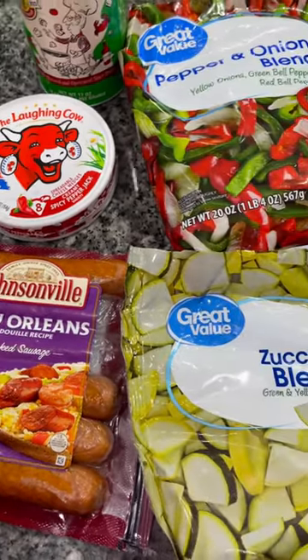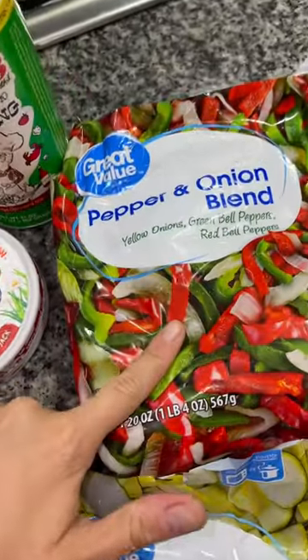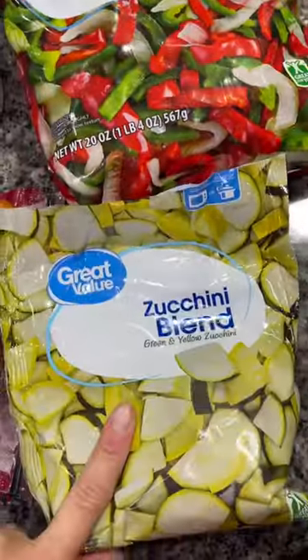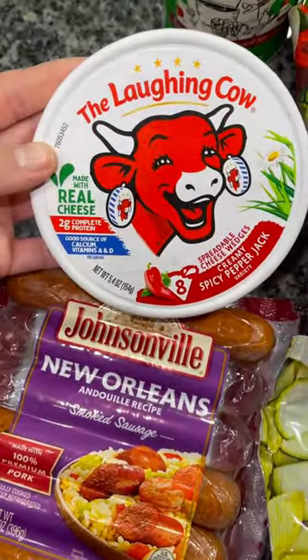For this, you're only going to need four ingredients plus some seasoning. You're going to need fresh or frozen peppers and onions, fresh or frozen squash, some sausage, and then two wedges of Laughing Cow cheese.